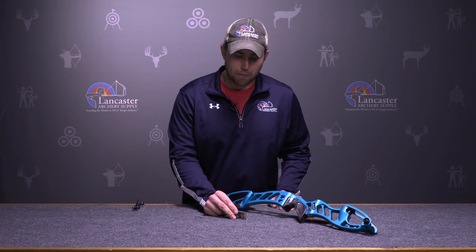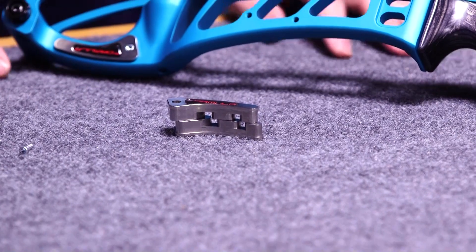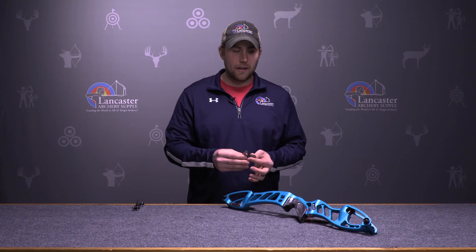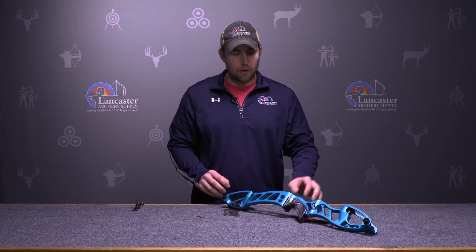What will this do for you as an archer? It adds a little more mass weight to the bow, so if you prefer a heavier style bow you can have the option to customize the weight higher or lower in the riser. You don't have to use both of them — you do need both sides to complete the installation on the actual riser — but you can shoot them on the bottom, on the top, or both, and overall it'll add a different feel to the riser.